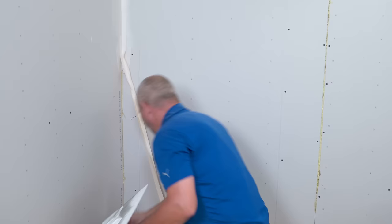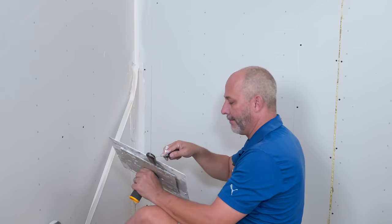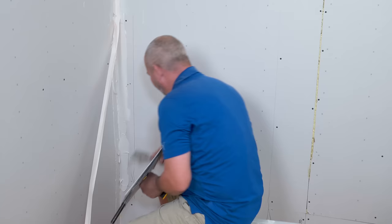Now the next step for this project after we're done taping is wallpaper, and then on the other wall behind me we're going to tile floor to ceiling.